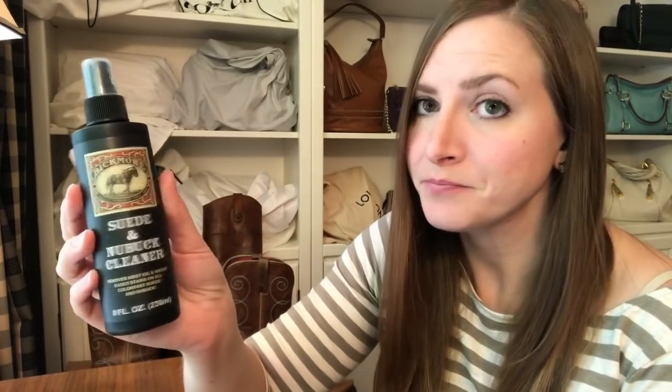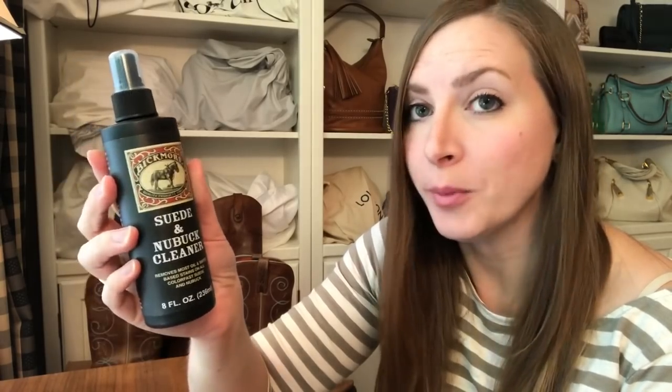This is once again by Bickmore - it is their suede and Nubuck cleaner. It removes most oil and water-based stains on all colorfast suede and Nubuck, so I thought it sounded pretty good. I also have purchased a suede and Nubuck leather cleaning brush, and I'm actually going to try using this on its own first, because I read when I was doing research online that sometimes even this alone can get the stain out without having to resort to using a cleaning product. So let's try that first.